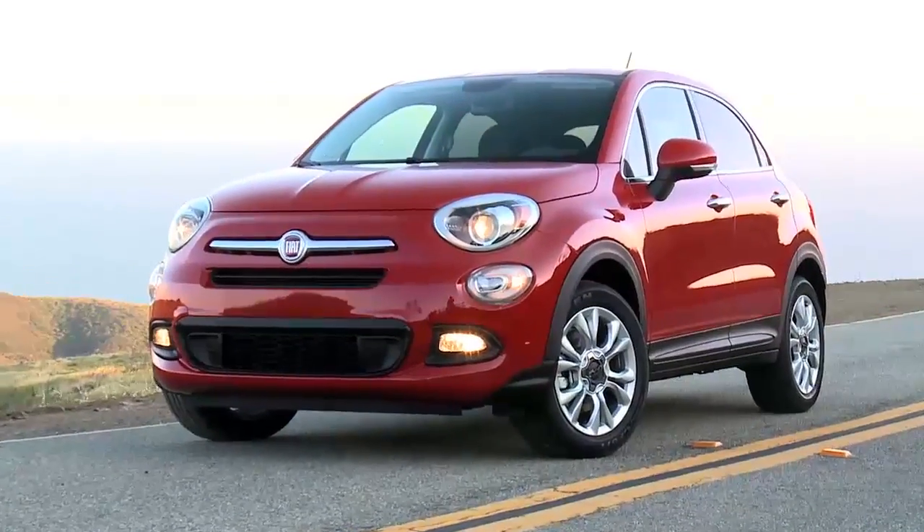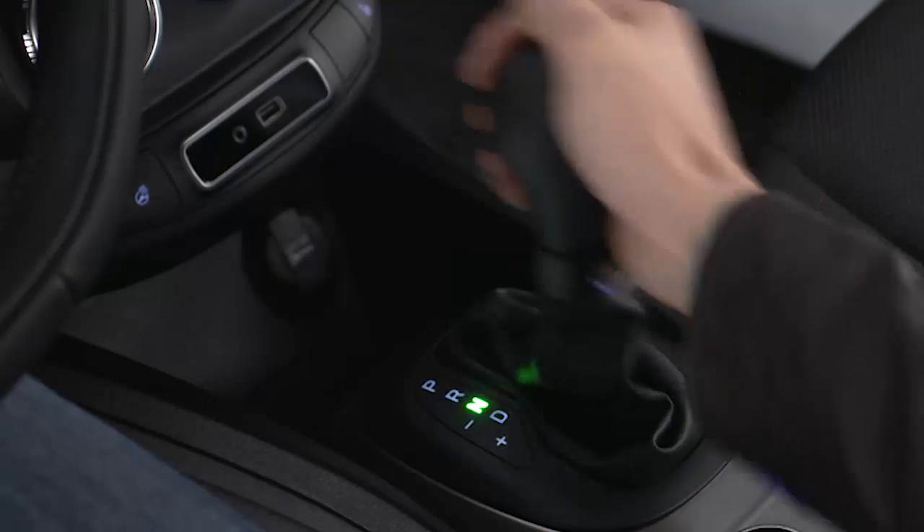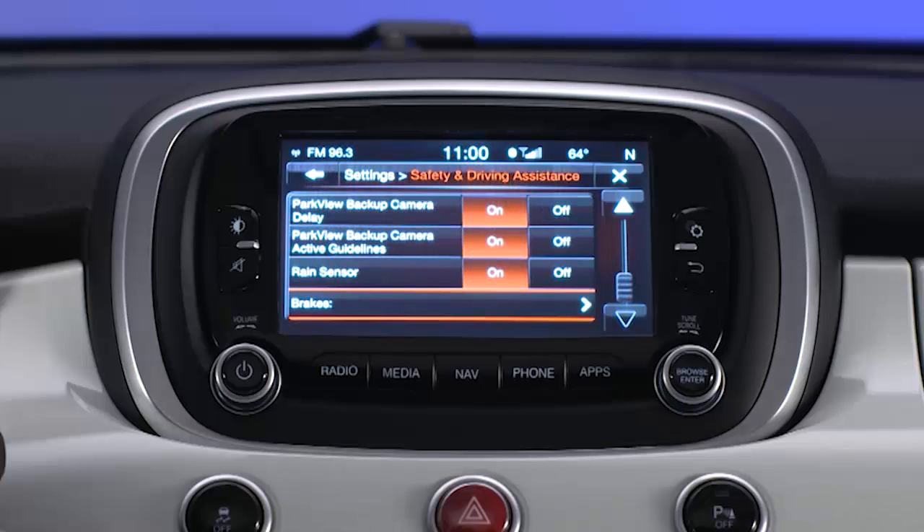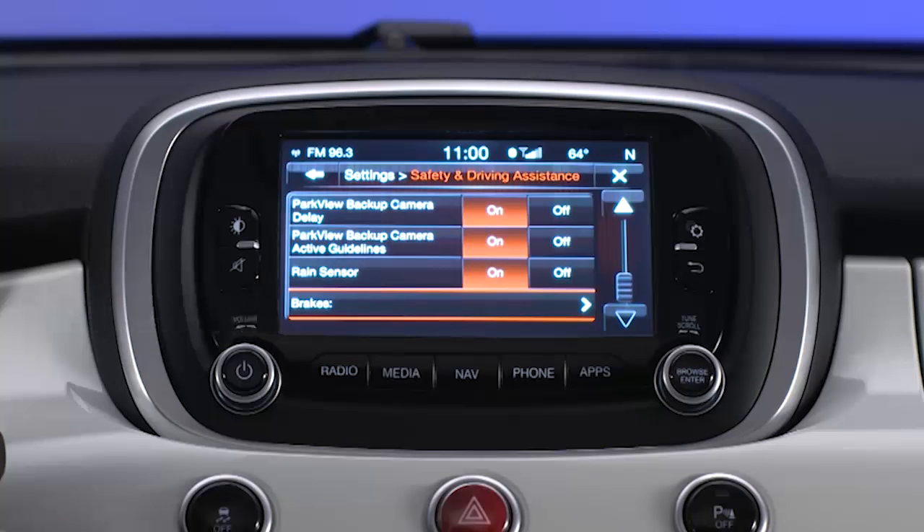You can also have the EPB engage automatically every time you put the vehicle in park by enabling the auto park brake feature in the customer programmable features settings through the touch screen or through the instrument cluster display.